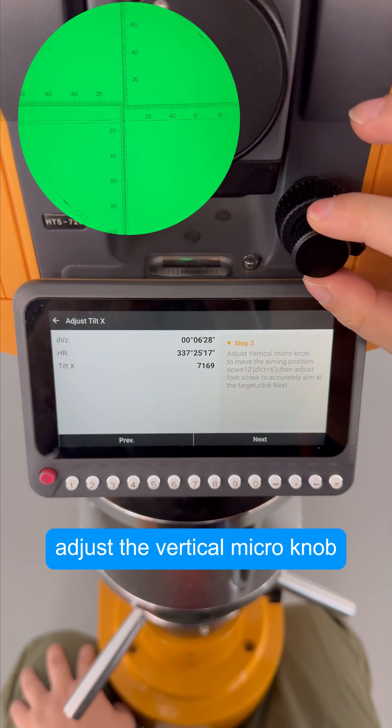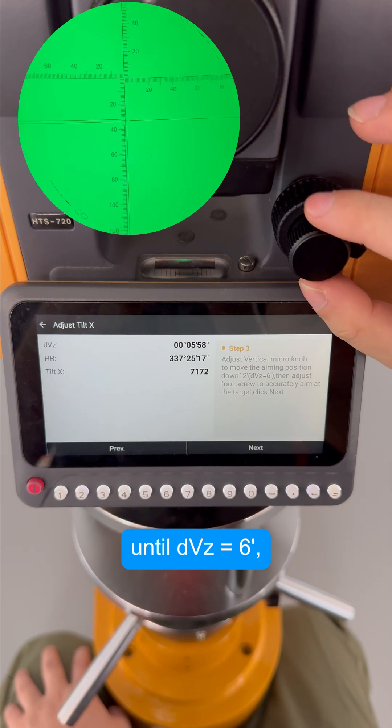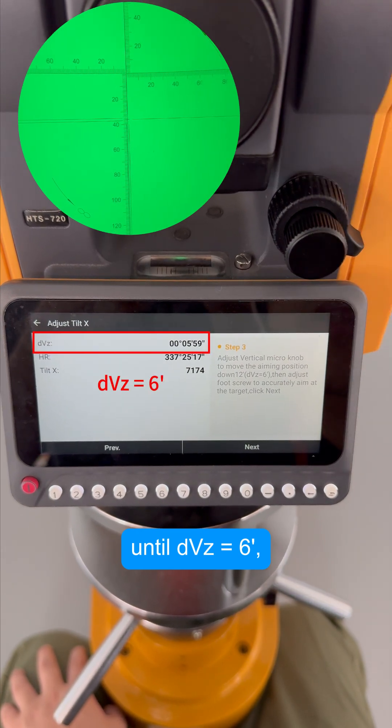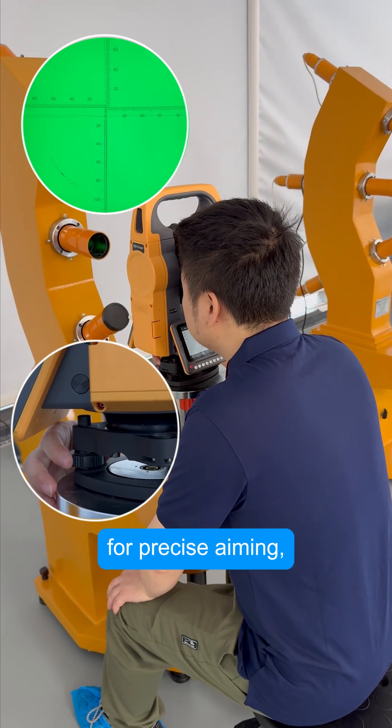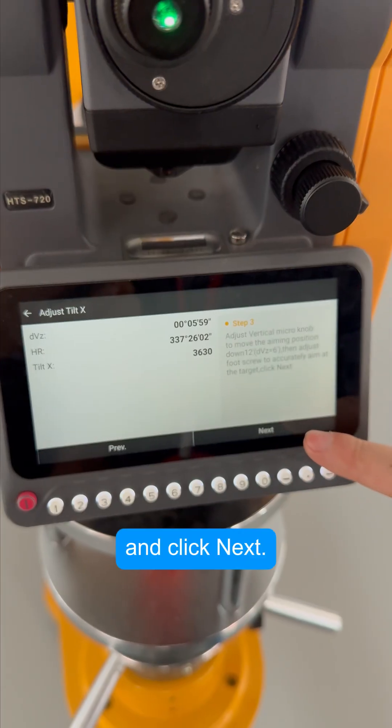Next, adjust the vertical micro knob until DVZ equals 6 minutes. Again use the foot screw for precise aiming, and click Next.